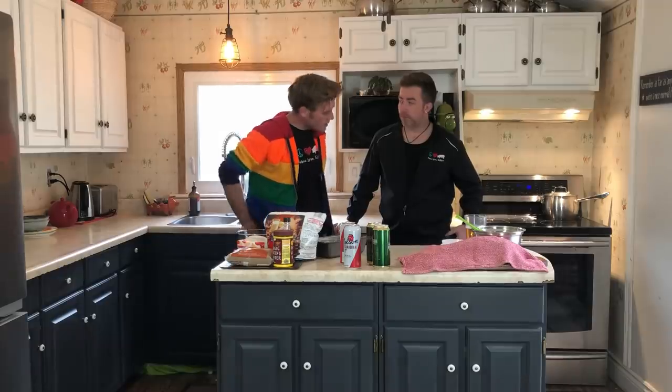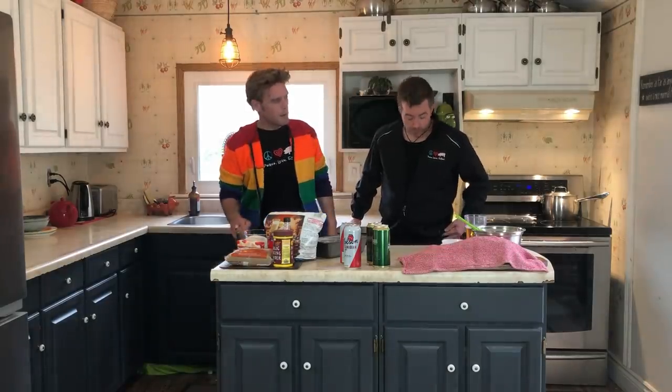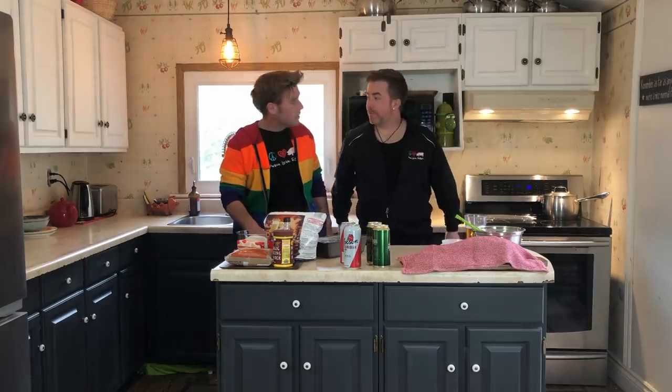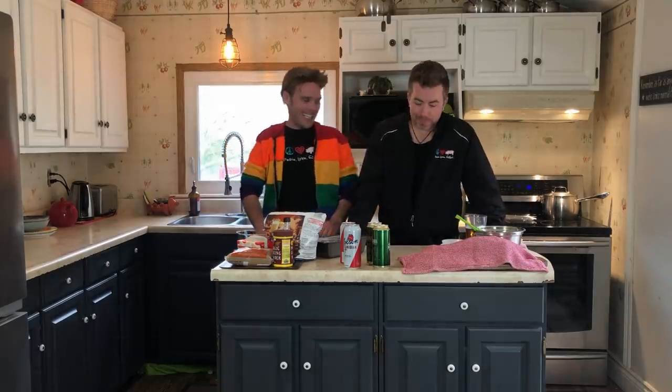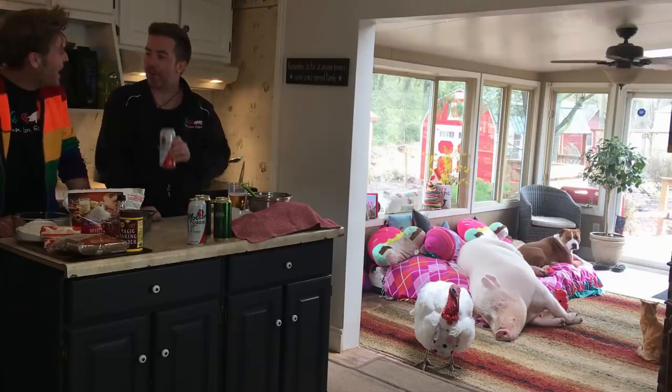You don't need this, son. What is that? My phone. No, no, it's fine. I'll just throw it right there. You don't need it either. Well, friends, let's get crackin'. Today, we are making bread with beer.